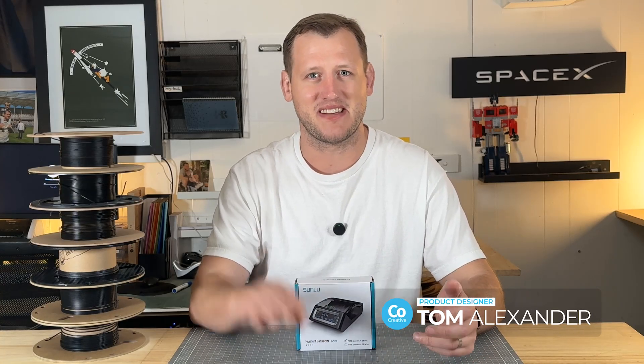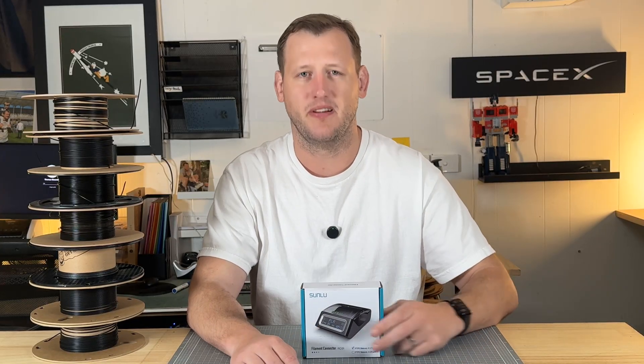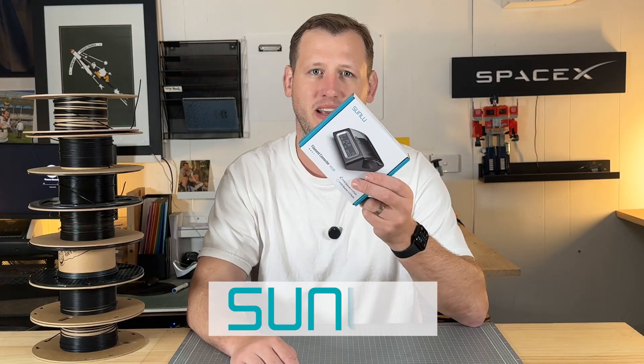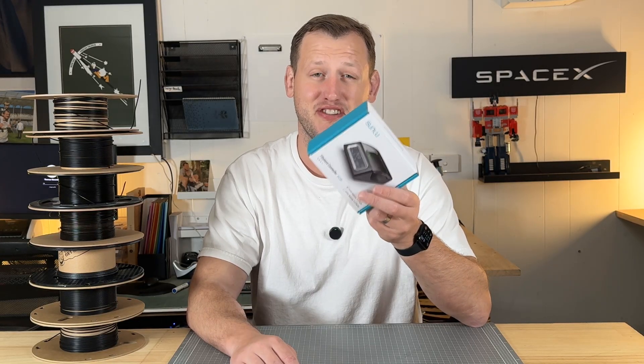You know when you 3D print and you don't have enough filament on the roll and they just keep stacking up like this and you're like, I can't throw this out — I don't want to be a litterbug. Well, this might be a solution. It's a filament connector from Sunlue. I'm going to unbox it and give it a whirl. Let's jump right in.